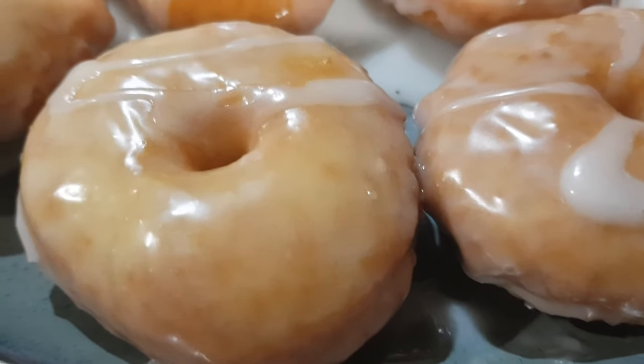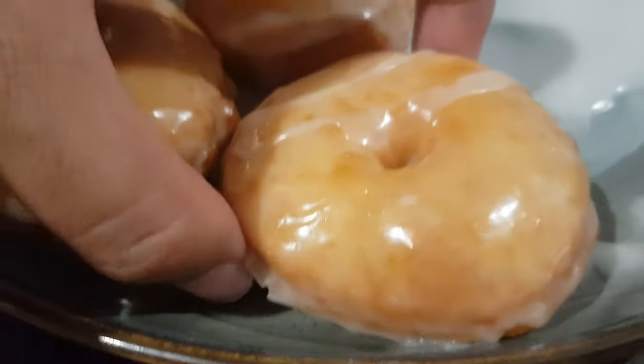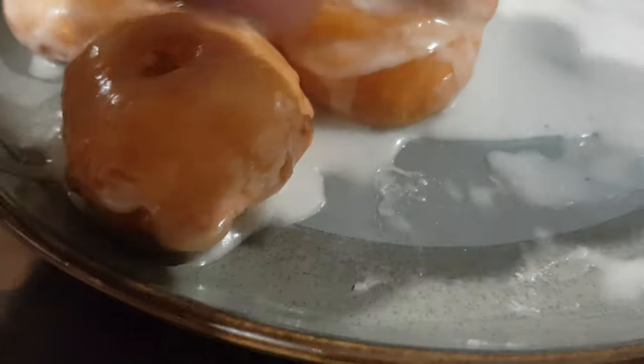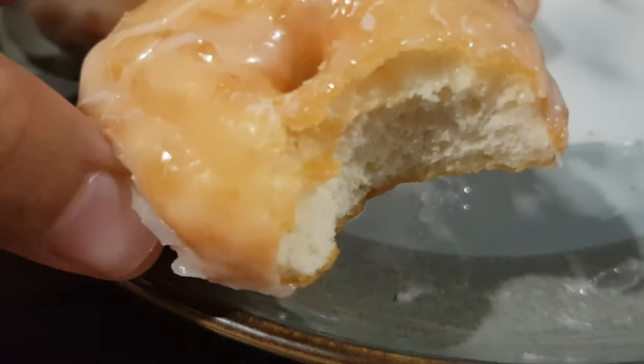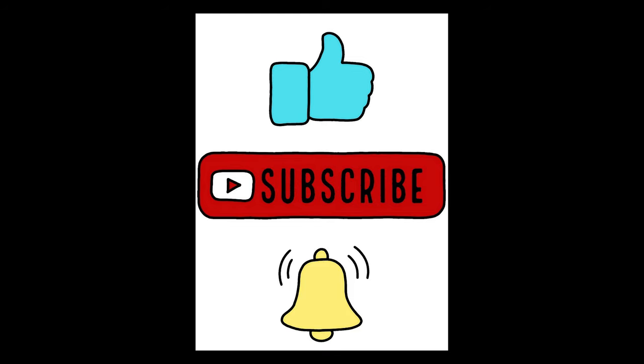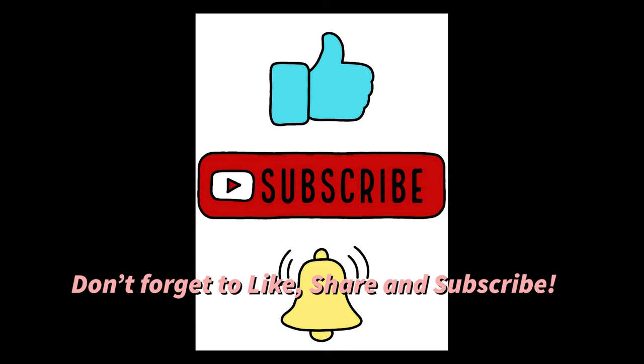And there you have it — your own homemade doughnuts! Very soft and fluffy. Don't forget to like, share, and subscribe.